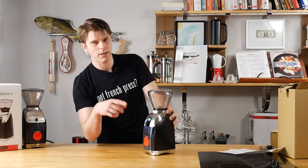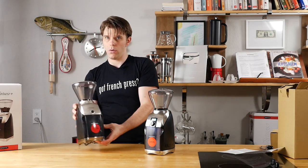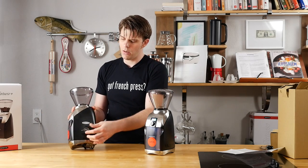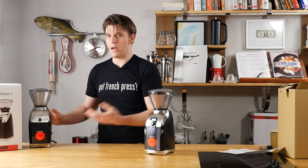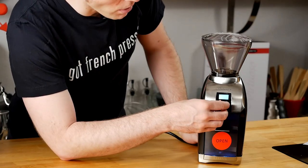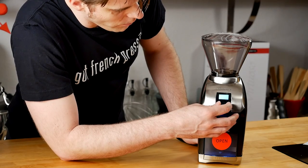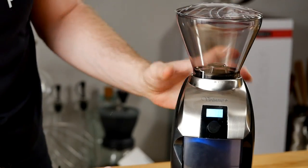This is interesting because comparing to the older Virtuoso, which I have right here — that one had a dial that you would use to select your grind time, and you couldn't really be too specific about it. You'd just kind of turn it and figure it was going to get to a certain point. But here I can actually choose, say, to grind for exactly 17 seconds or something like that. That's pretty cool — I'm digging that.